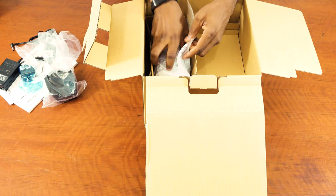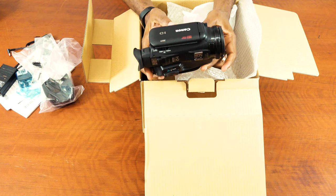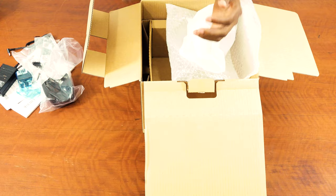So I have the camera itself. It comes in this nice bubble wrap, and then another wrapper inside that. So this is the camera itself — the Canon XA11. We'll come back to that later; I want to see what else is in the box.